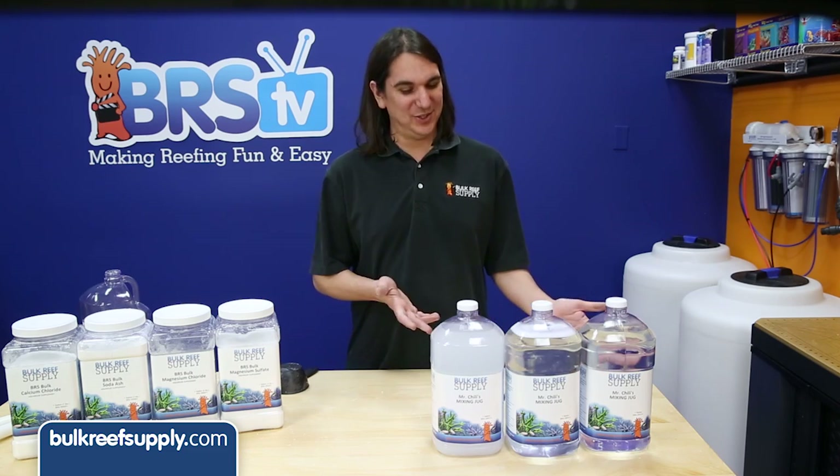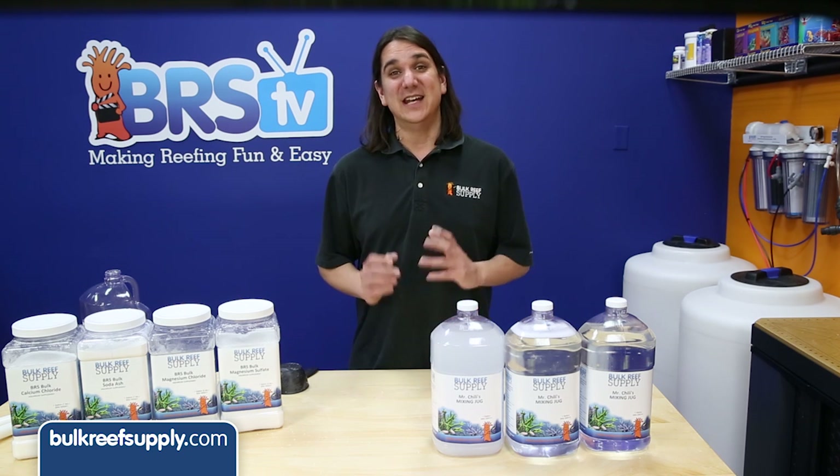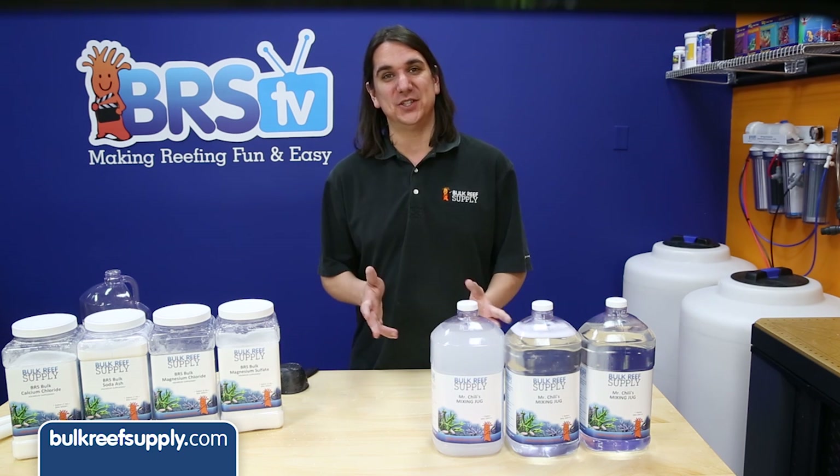All the solutions are mixed now. We are just going to let them sit for a few hours to dissolve completely. Now it is time to discuss how to dose the solutions to maintain proper calcium and alkalinity.